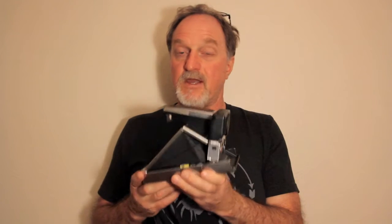It has a four-element 116mm glass lens, going from f/8 to f/74. It seems pretty slow, but you have to remember this is really a large format camera.